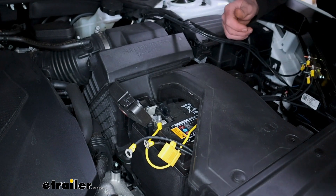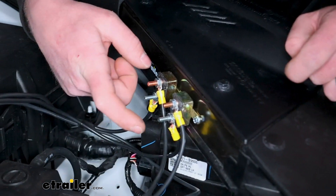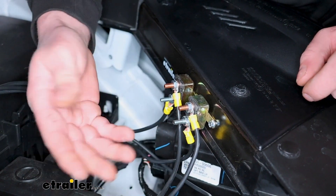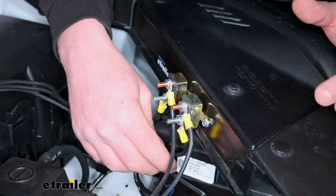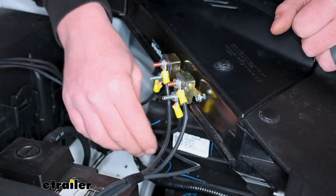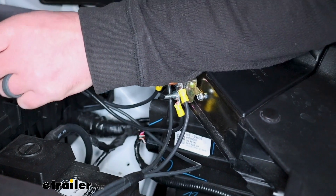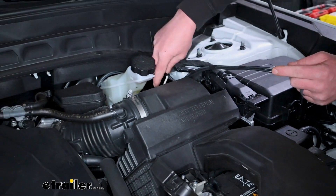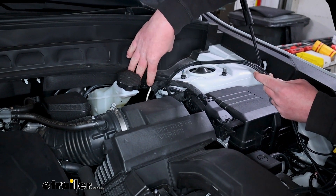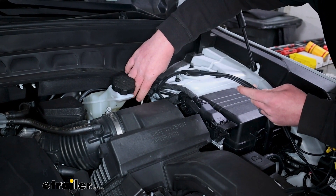That leaves us with one more post on our circuit breakers — the silver post on our 20-amp. You're going to take black wire — or you can use the white wire if it's super long inside the cab, cut it to length — either way works. That'll go from the silver post on our 20-amp and run inside the vehicle along with our white wire down to the driver's side floorboard. I did have to create a hole to get these wires through there, which is a lot easier seen from inside.